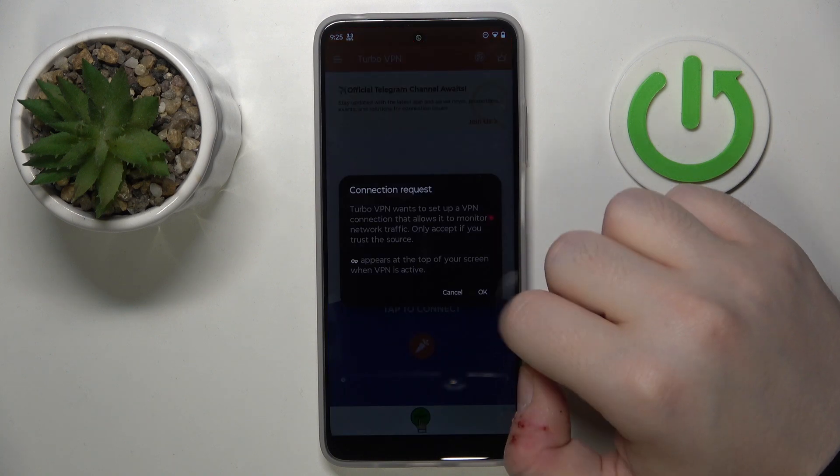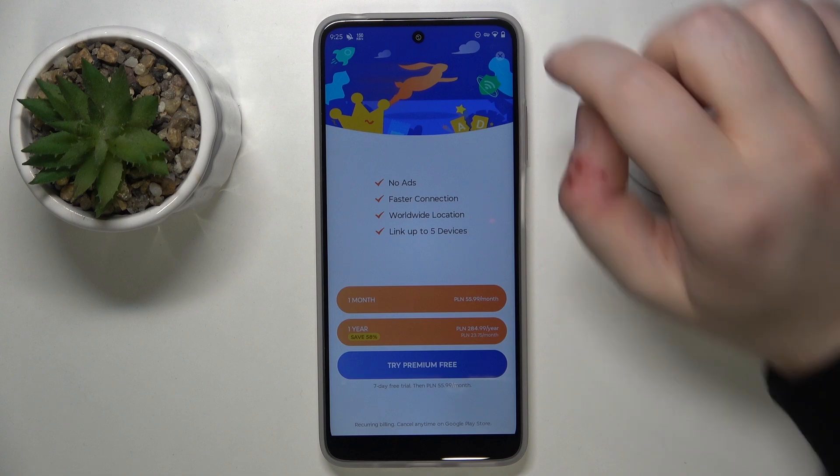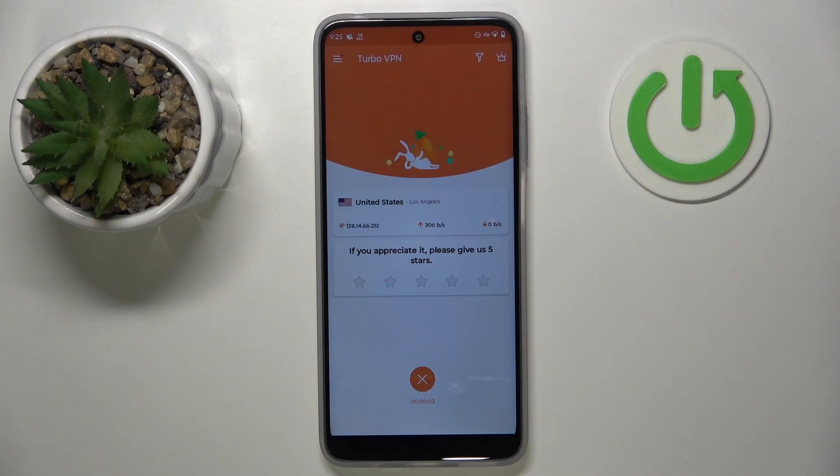Now click on this button to start your VPN and click OK. And now you can close this ad and as you can see I'm connected to VPN in United States.